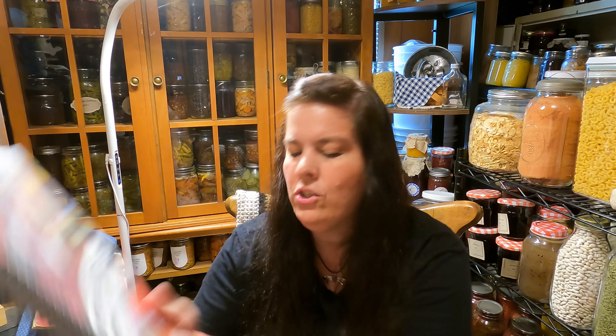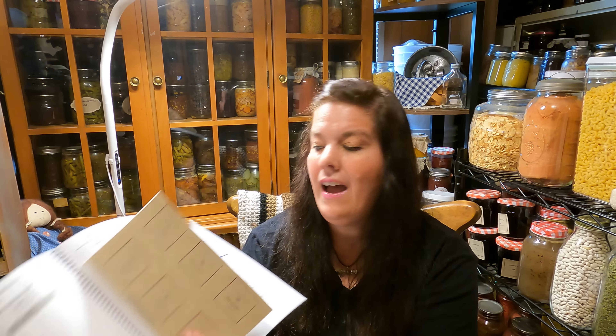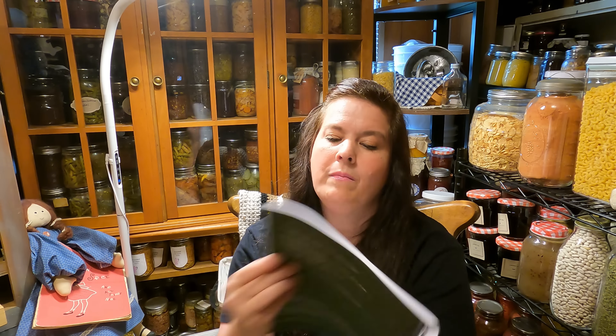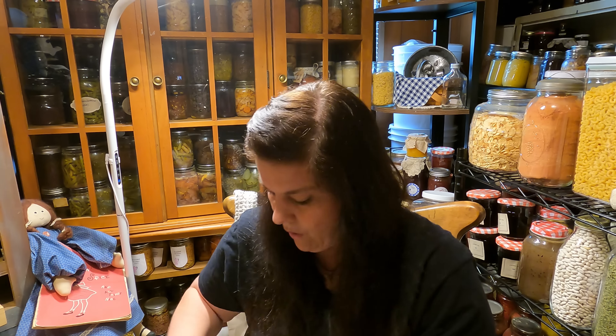There is a YouTube channel called Purposeful Pantry and I bought her book. What I've been doing is writing down everything that I can or dehydrate. I write it down in my book so I can keep track of it. It goes by food items, so you can write down how much you canned and what you did with them. I absolutely love this book. The book stays in here.